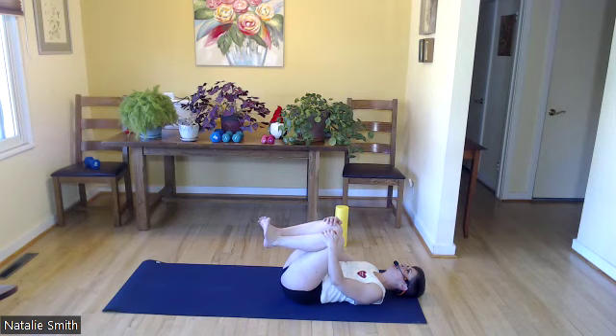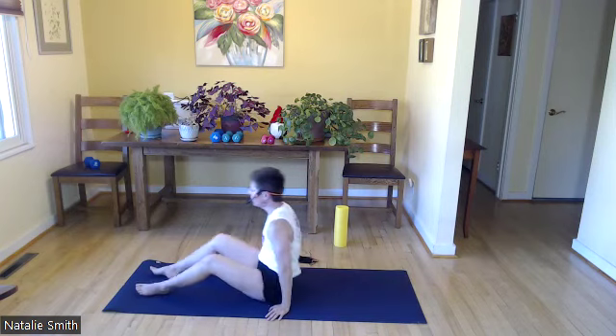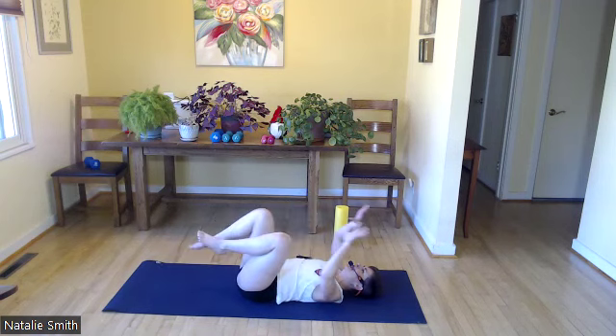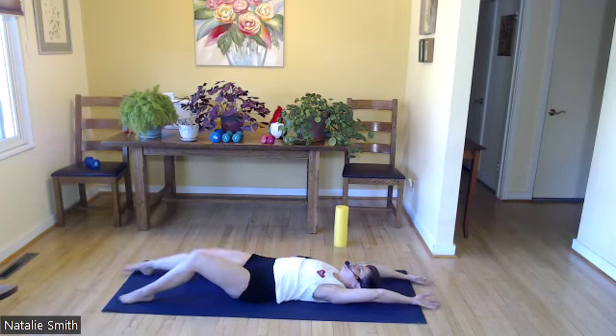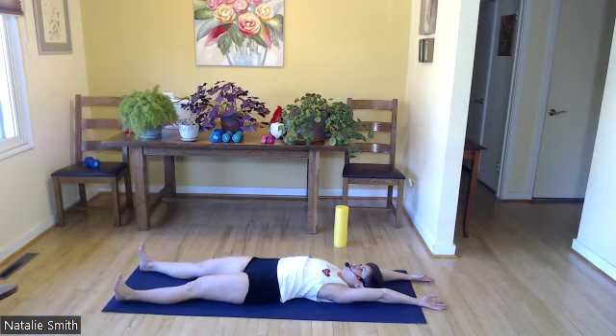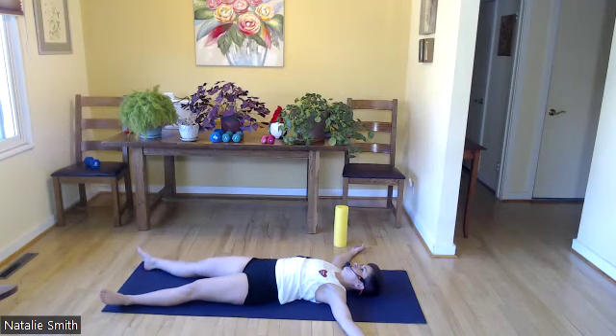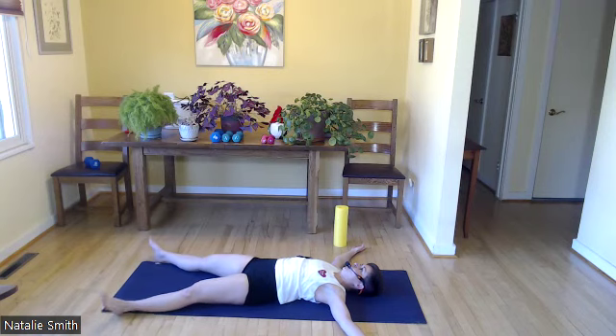Rock back and forth a few times, then lengthen arms and legs away from each other. Get a big old full body stretch here. Awesome. Let's open those arms out to a T, widen your legs as wide as the mat, still thinking of your abdominals — engage them.